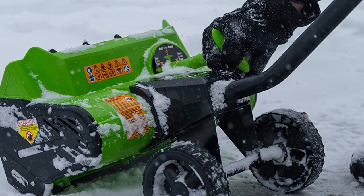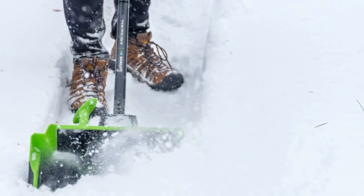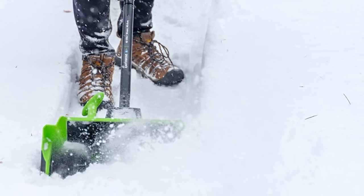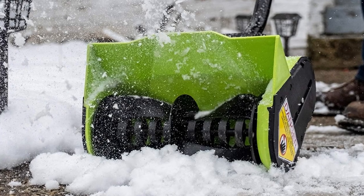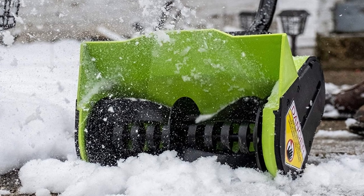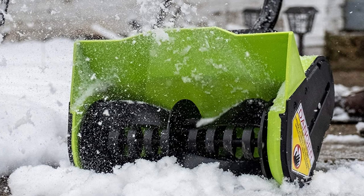The thrower's two-blade auger makes quick work of any task. The Earthwise Cordless Electric Snow Thrower is the best option for residential use. It's simple to operate, has a low impact on the environment, and stands out thanks to its bright green color and built-in 4-Ah battery and charger. With the Earthwise Cordless Electric Snow Thrower, you can finally take control of your winter.